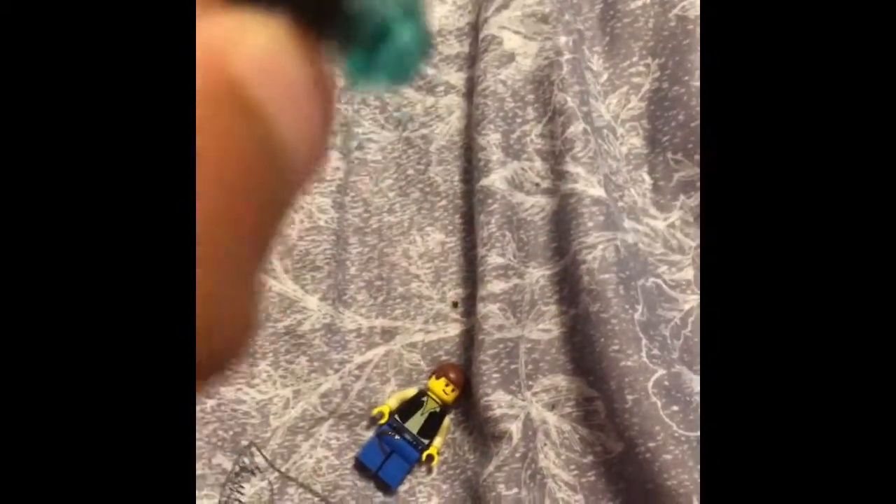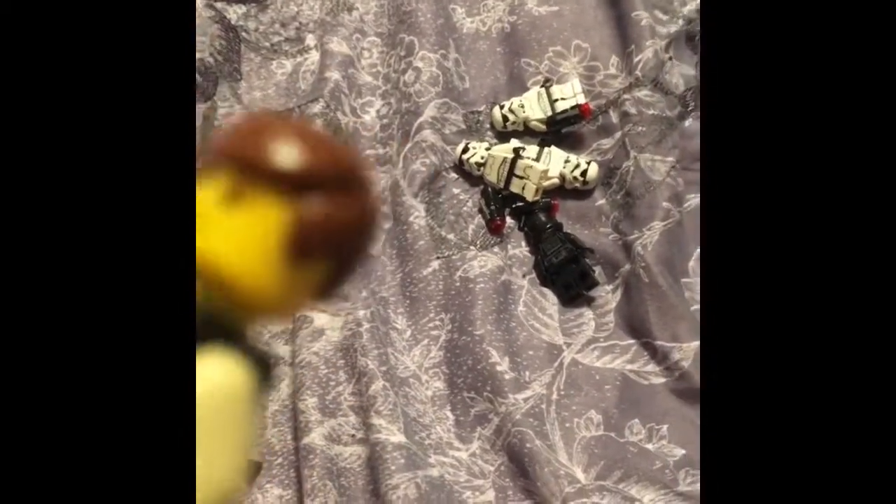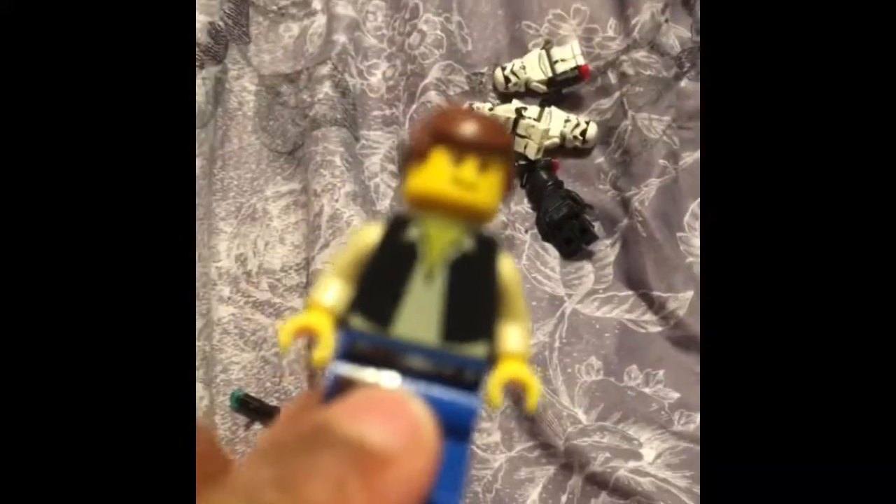He kind of has the megaphone, but they put a little light blue shirt at the top. He has the classic minifigure hair. His face is just the same as it always has been.